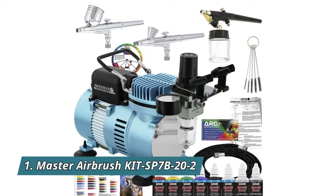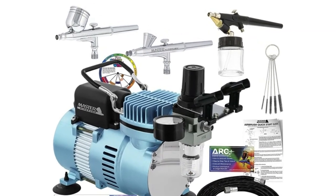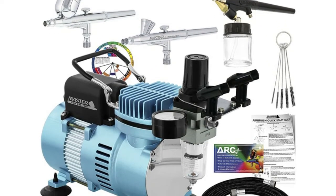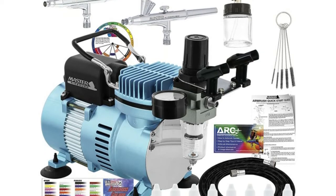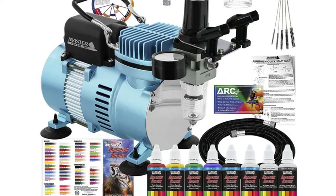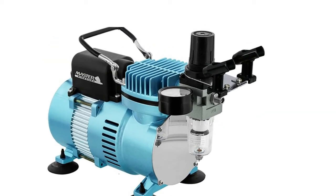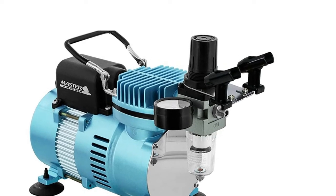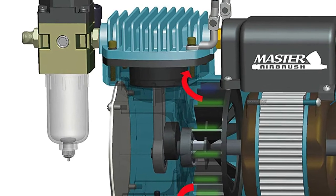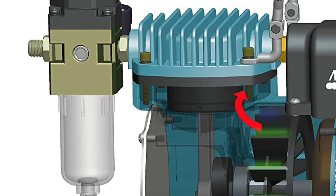Number 1: Master Airbrush Kit SP7B22 — a professional Master Airbrush multi-purpose airbrushing system with three of Master Airbrush's best-selling and user-friendly airbrushes. Includes a bonus master airbrush quick start guide and airbrush resource center access card. Features the Master Airbrush model TC320 CoolRunner 2.0, a superior performance powerful 1/5th HP single piston compressor with two cooling fans that allow it to run much cooler for a longer continuous running time without overheating. Includes an airbrush holder for two airbrushes.